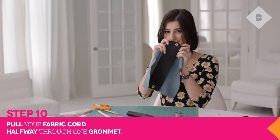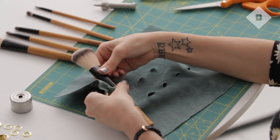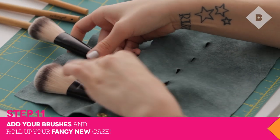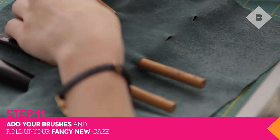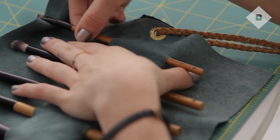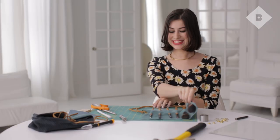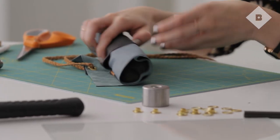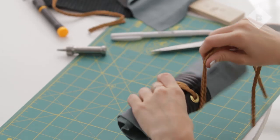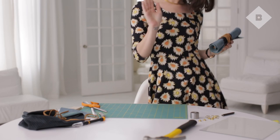Once the grommets are secure, pull your fabric cord through one grommet. Place your brushes in each slip before rolling up your new brush holder. Tie off with your cord. And that's it! Let us know in the comments what other DIY projects you want to see.